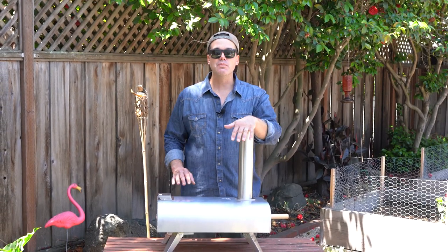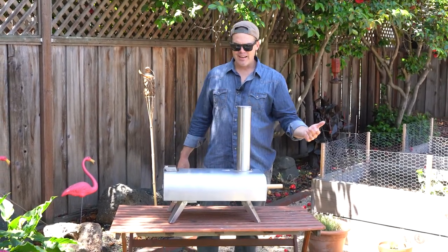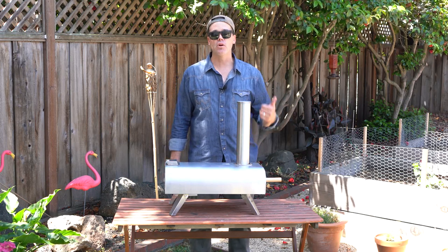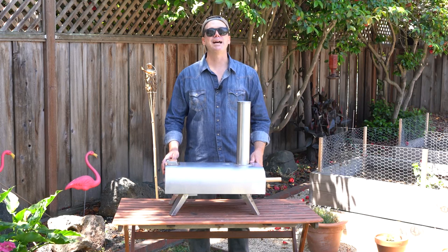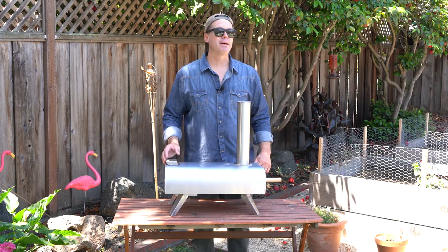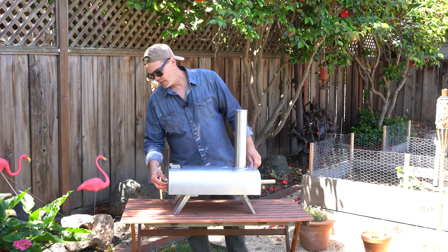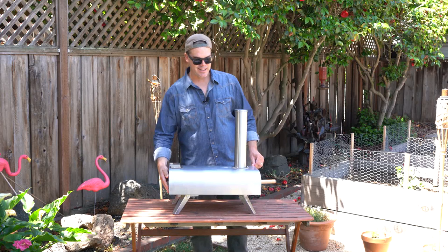The next mainstream one is made by Ooni — it's the Ooni Fryer 12, and it runs for about $369, and that's just their entry-level oven. They go all the way up to $600. If you're not familiar with pellet wood-fired pizza ovens, they operate on wood pellets, much like the pellets that you would run your Traeger grill on. They do make an adapter that fits into the little pellet box that will allow you to run this on propane.